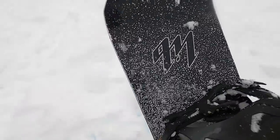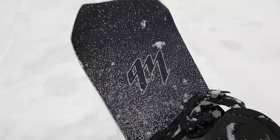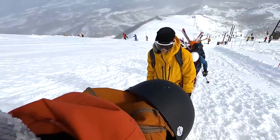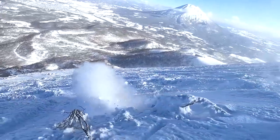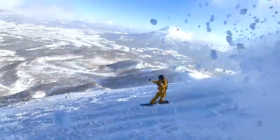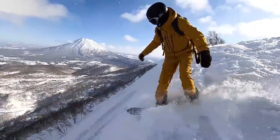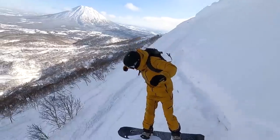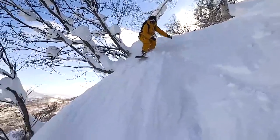Another thing that helps this board land in powder is the tail. I've tried a few powder boards that have a swallow cut-out, and those are really fun for surfy powder riding, but for powder boards where you want to land a drop, having a tail helps you land the drops and gives you more control. Especially at high speeds, having that extra bit of tail helps you have more control and feel like the board has your back through those conditions.